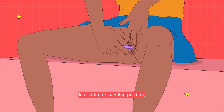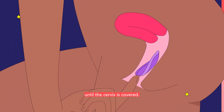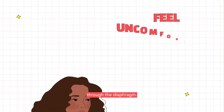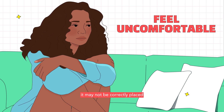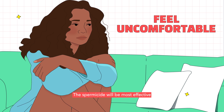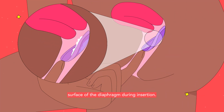In a sitting or standing position, spread your legs and separate the outer lips of your vagina. With one hand, push the diaphragm as far up into your vagina as you can until the cervix is covered. If it is placed correctly, you should be able to feel your cervix through the diaphragm. If you feel uncomfortable after insertion, it may not be correctly placed and you should try reinserting it. The spermicide will be most effective if it stays on the inner surface of the diaphragm during insertion.